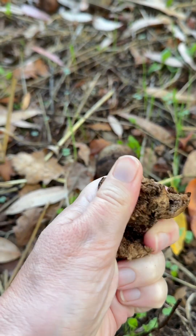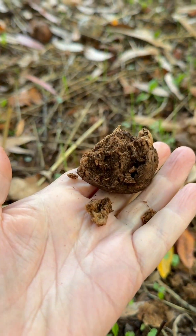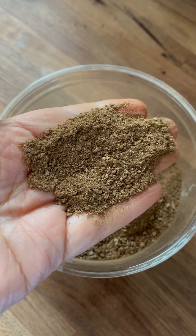This one is breaking down from a recent bit of rain, and you can see how it's full of that really nice dark brown color. When I bring them home, I like to pound and grind them up into a fine powder.